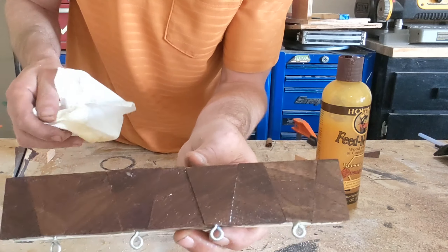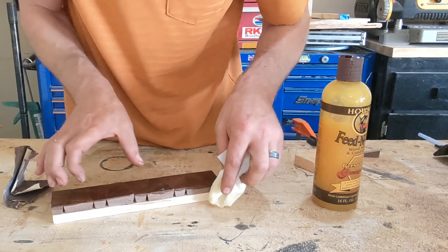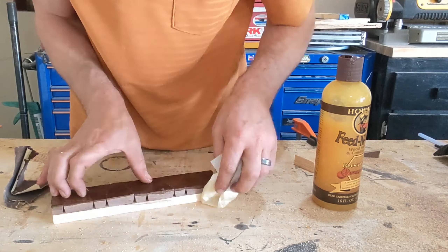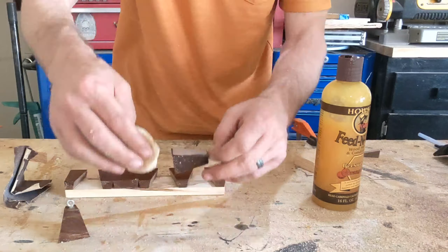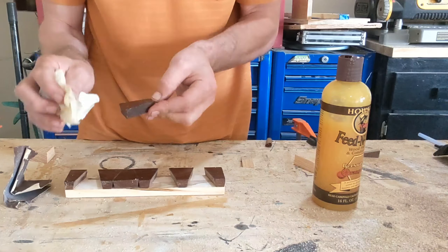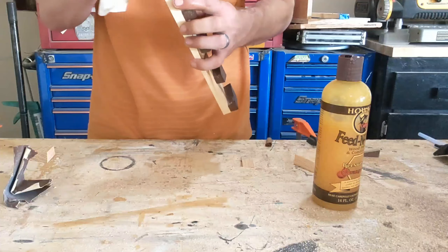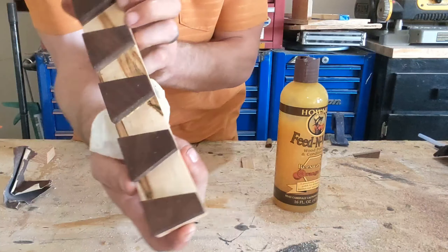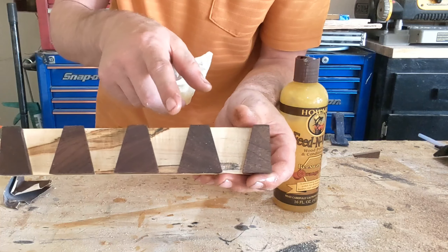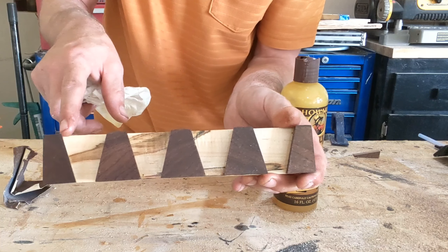Literally my favorite part of any project is just watching the grain come to life. I really enjoy the contrasting colors between the walnut and the ambrosia maple, with that beautiful feature grain in there.